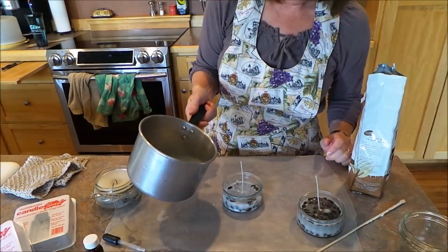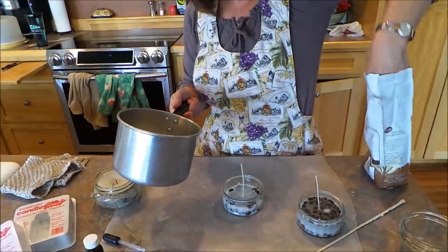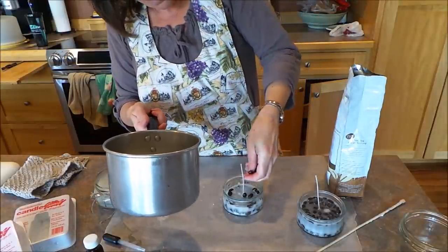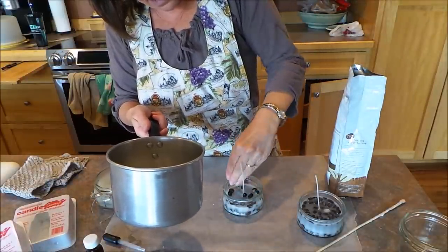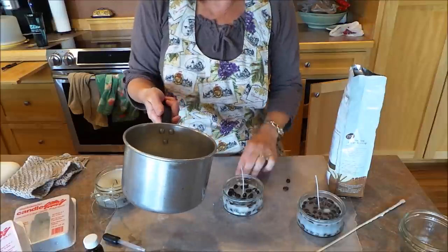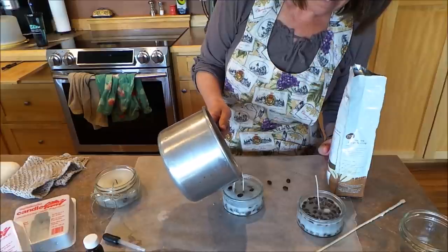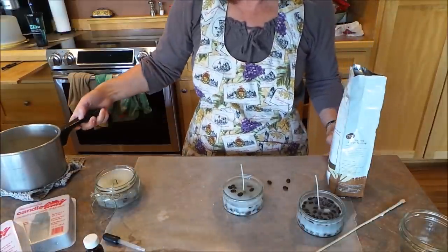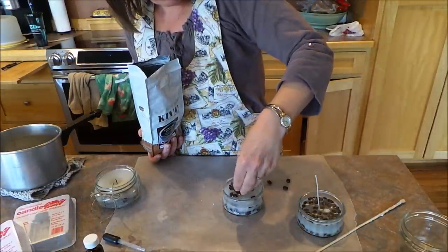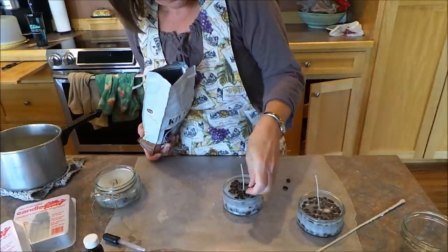This has set a few minutes and it's gotten hard enough so that it'll hold those coffee beans down. Maybe I'll put a few more right in here in the center, with the candle around the outside edges — that's kind of where I want them. Now I'm going to pour some more wax in there, and then I'm going to add some more coffee beans to the top too. By doing the layers like that, you're going to get coffee beans all throughout the candle.